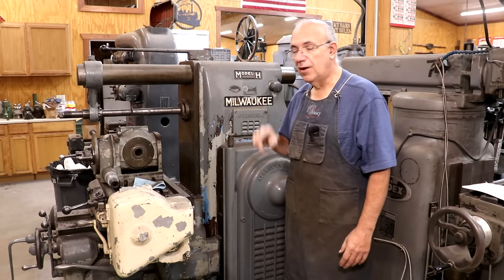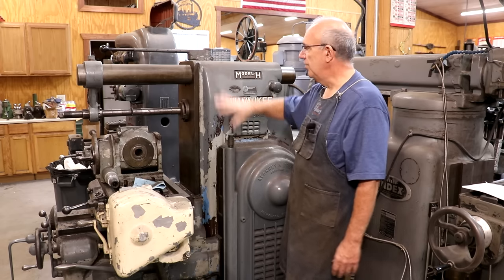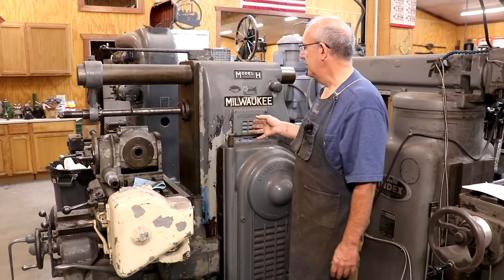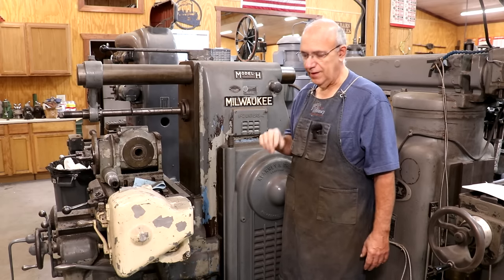It makes it very easy to transition this machine between horizontal milling, which is what it's set up for right now, to vertical milling or universal milling in my case, because I have the universal head that will rotate to whatever angles I need. I've got some jobs coming up that I really need to use that vertical head on, and while I have used it in the past just coming in here with an engine hoist to get it mounted, it's time to just take the time to get this parking attachment mounted.